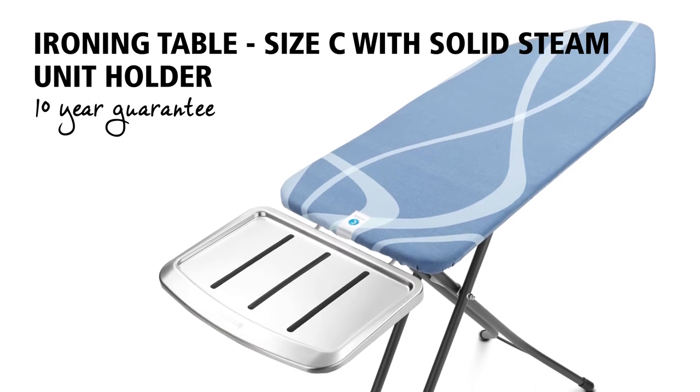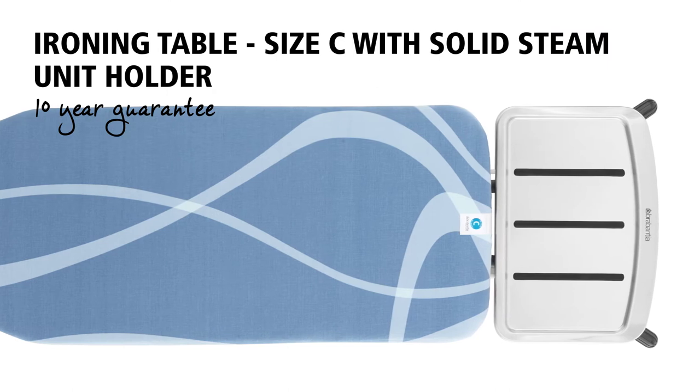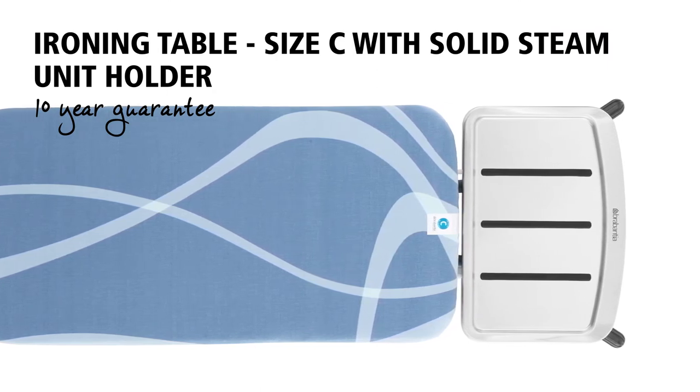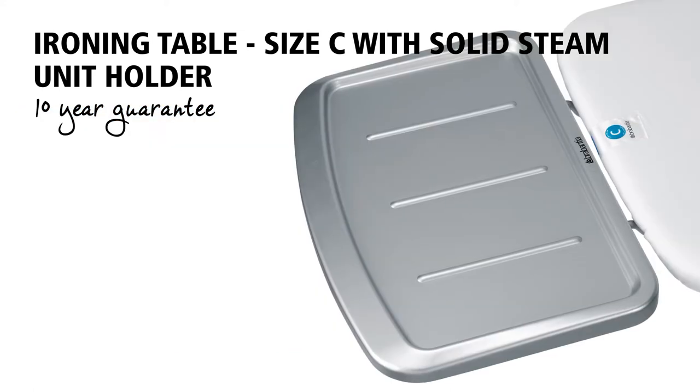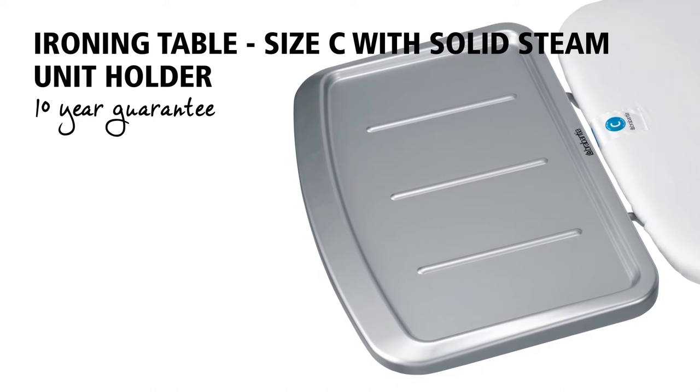This super smart ironing table has an extra sturdy frame and an extra wide ironing surface, which is particularly suitable when ironing bed sheets and other large textile items. The quality is fantastic, which is why this ironing table comes with a 10-year guarantee.